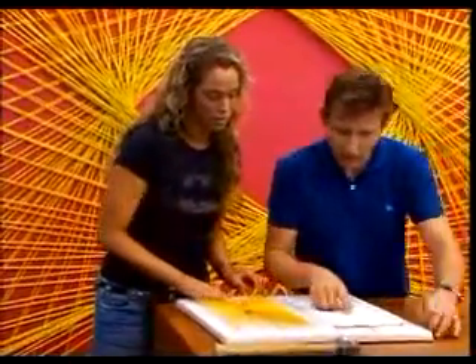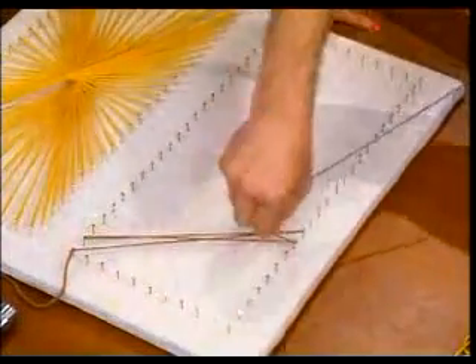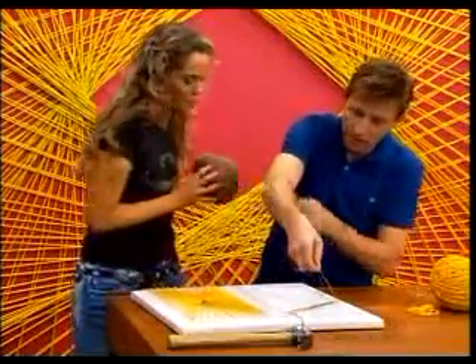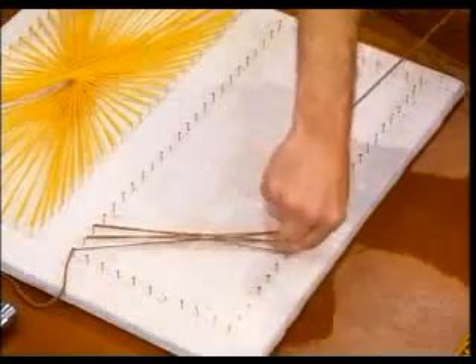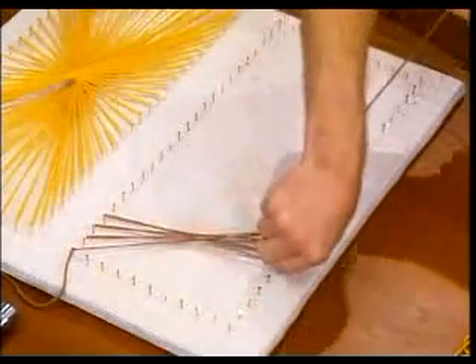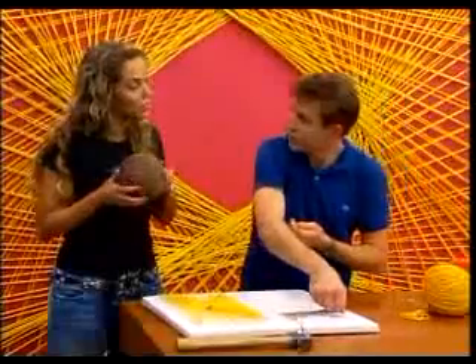Now let's do one with the opening in the center. Go here. And then here. Now, will you be the yarn entangler? We just keep moving right across. How am I doing with this? I think you're doing excellent. Is this your first yarn wrangling? I'm going to add this to my resume — yarn wrangler.